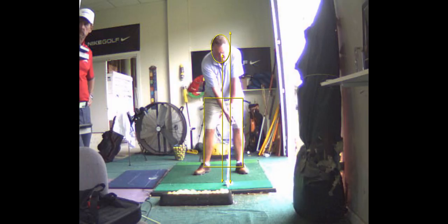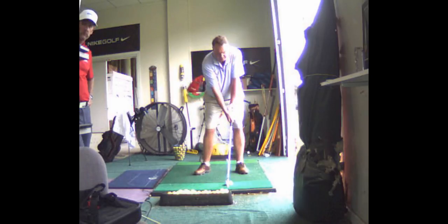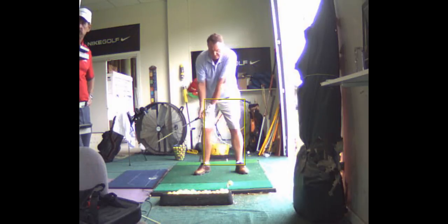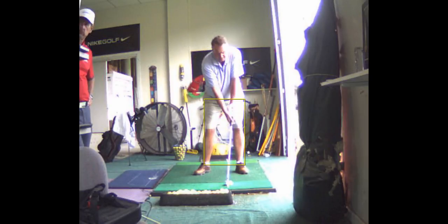Your hips are pretty mobile, so I want you to try to increase that hip turn if you can. On your backswing you sort of sway here, Rick — watch your hips. See how they go shifting sideways? Your hips really don't rotate, they sort of shift. So I want to create more rotation in the backswing by setting up a little closed, and focus on rotating your hips a little more instead of letting them sway. Move that ball back a little in your stance.